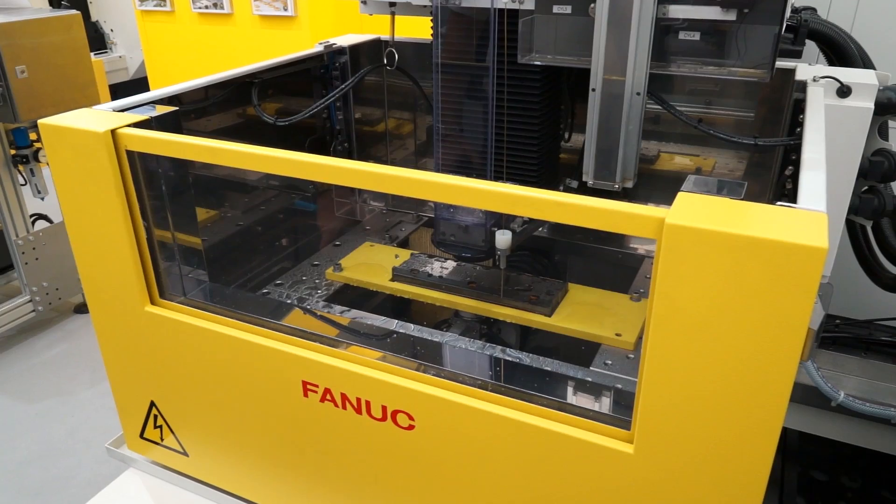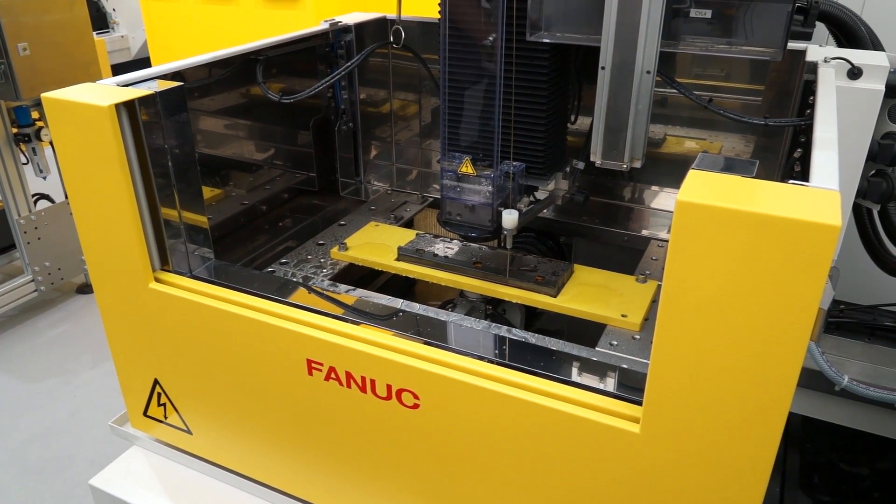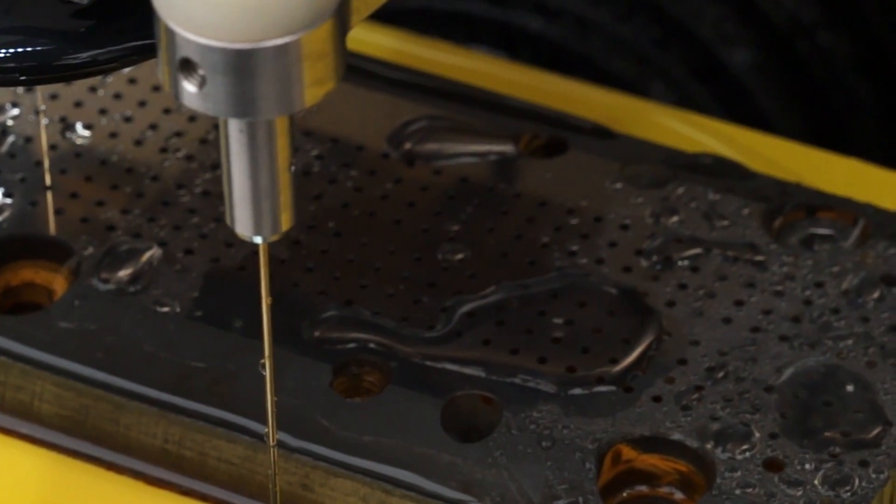Going forward though, as somebody looking at a machine like this, they'd be crazy not to adopt this, wouldn't they? A lot of people do obviously pre-drill all the holes, but something like this you can go down to 0.3mm holes. You've got your hardened materials like hardened D2, carbides etc. that are very difficult to drill a hole in. It's an ideal solution — normally you would have to go and put it on a separate unit, but this is all in one setup.